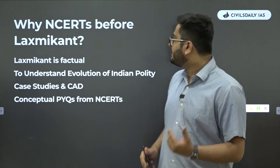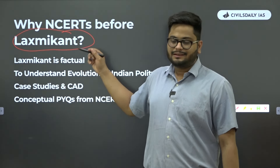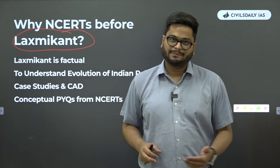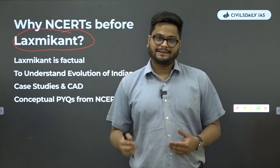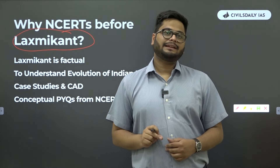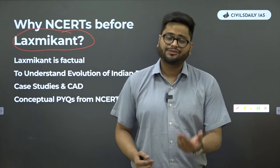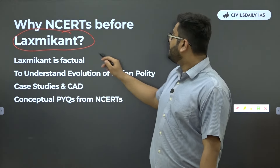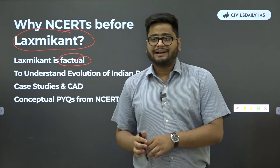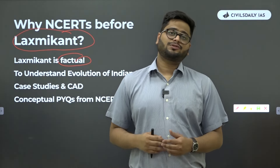One of the biggest questions is why we start NCERTs before starting Lakshmikanth. Lakshmikanth is the most popular book for UPSC preparation — people know Lakshmikanth even outside UPSC circles, it is considered the Bible for Indian polity. But somebody who is not coming with the aptitude of humanities, somebody who fears polity, somebody coming from a hardcore tech background will have a difficult time reading Lakshmikanth because it is highly factual. If you pick any topic, you will be bombarded with so many facts.